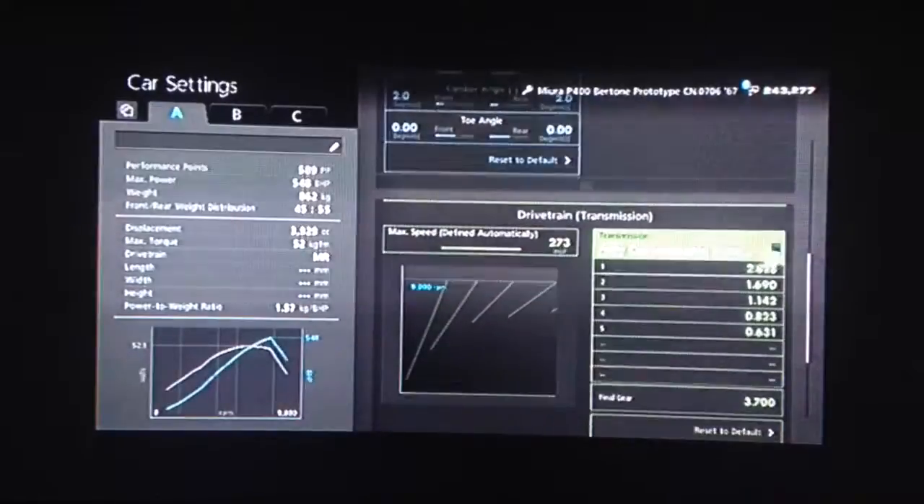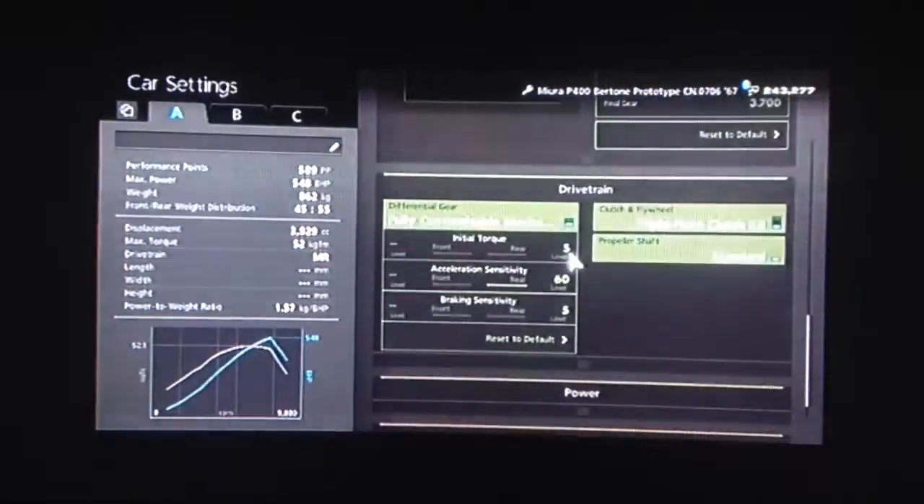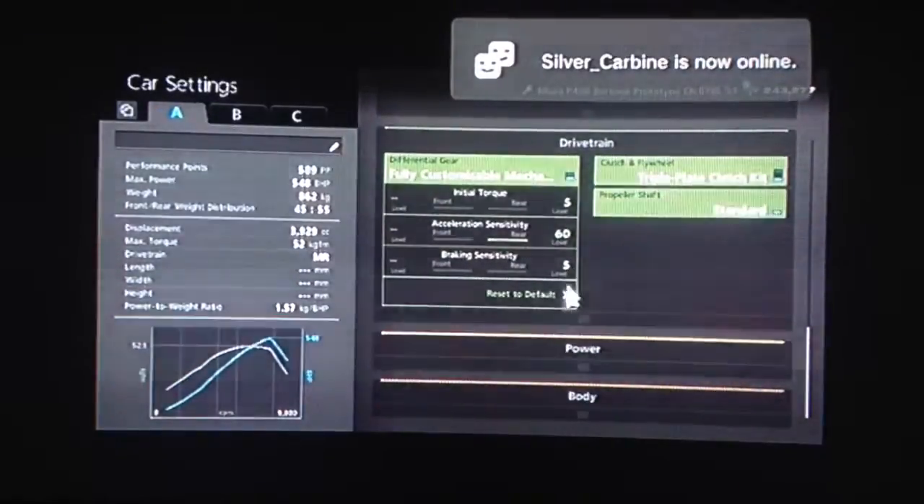For the gearbox, we've got the auto setting as high as possible, and a final drive of 3.7. For the diff, low initial torque as always to reduce wheel spin. High acceleration and low braking.